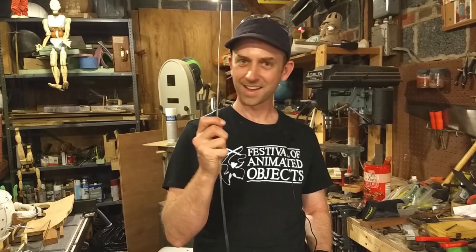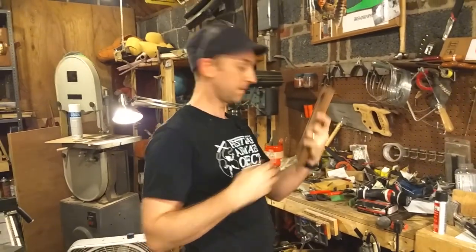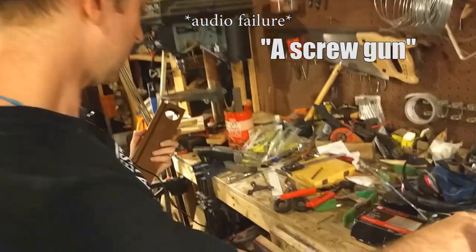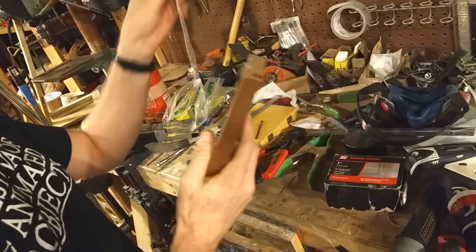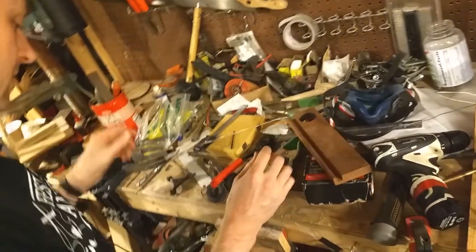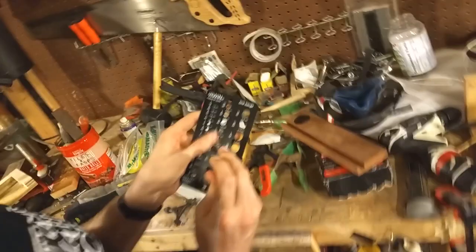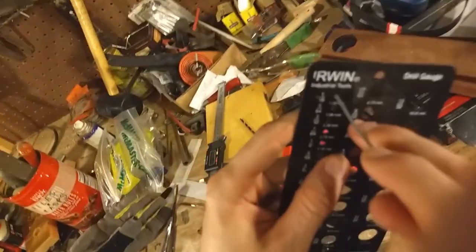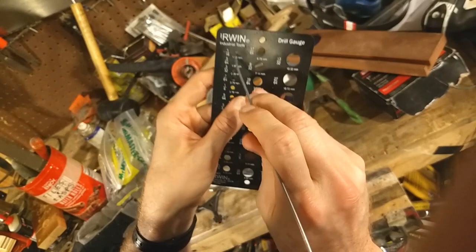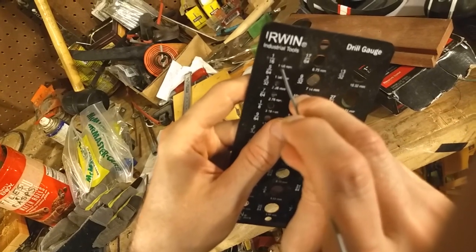Do I? Yes, I do. So what you want to do is get a piece of wood and a drill bit that's either the same size or slightly bigger than your wire. In this instance, our wire fits easily in a 1/16th inch hole on our drill gauge, so I'm going to use a 5/64ths drill bit because we want a little bit of play.